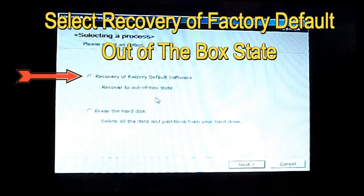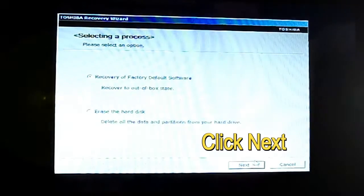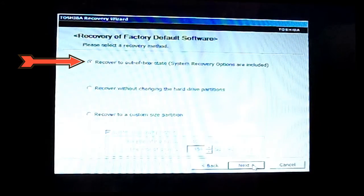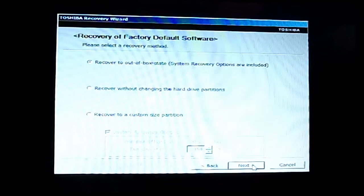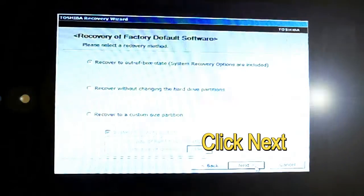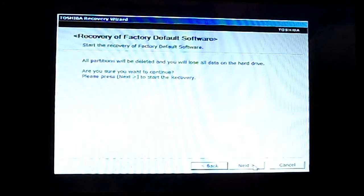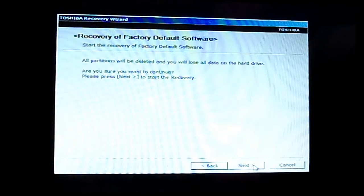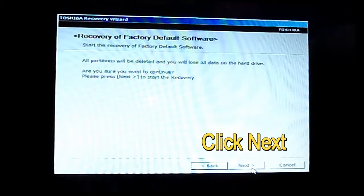It will ask you to restart the factory default software recovery to the out-of-box state. You want to leave that as is and click next. Basically, it recovers to the out-of-the-box state — when you first bought it from the store. Click next again. It will tell you what it's going to do. Back up all important information before proceeding, then just click next.